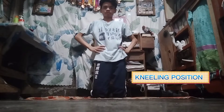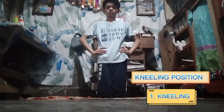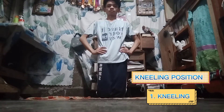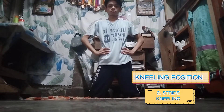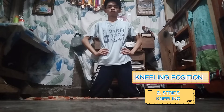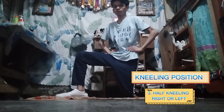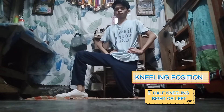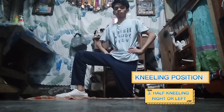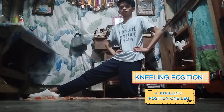Kneeling Position Number 1, kneeling. Number 2 is stride kneeling. The third one, half kneeling right or left. And lastly, the fourth one, kneeling position, one leg.